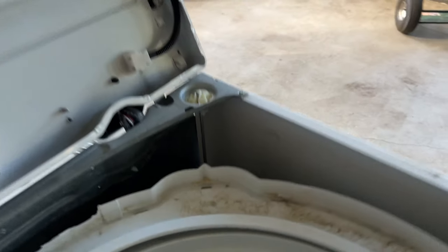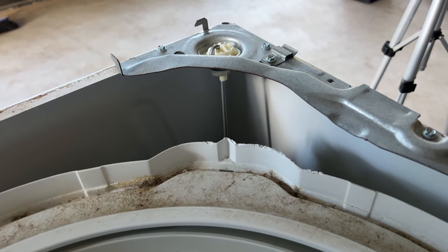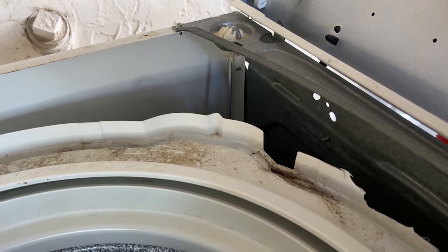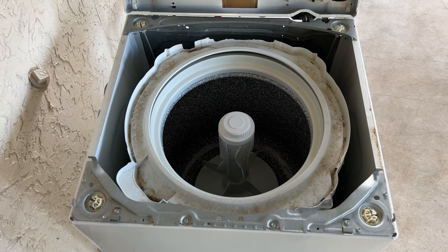This is what the inside looks like with the top opened up. The parts that are relevant here are the suspension rods that are in each of the four corners. These rods extend down to the bottom of the tub and the tub is just sort of suspended mid-air. The rods have a dampening, shock-absorbing effect, but as they wear out the tub is allowed to move too much and that's how you get the banging.